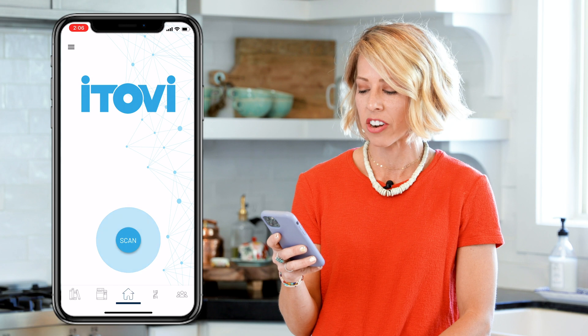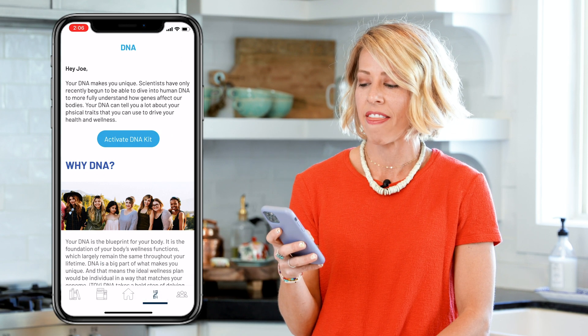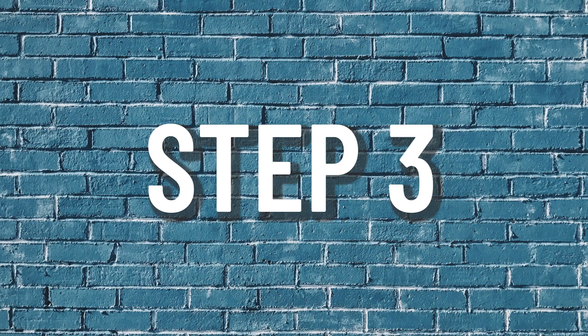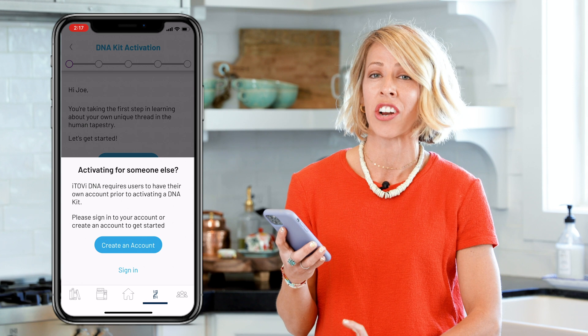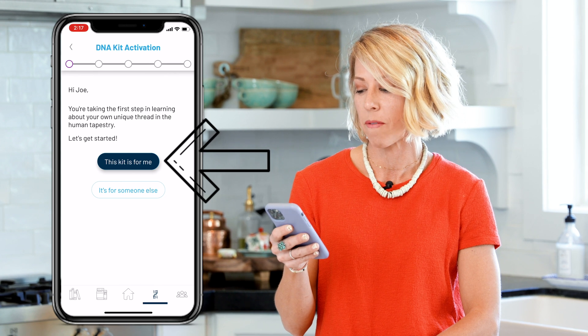So I'm going to go down here to the DNA icon at the bottom, press that, and then I'm going to go to activate DNA kit. Step three, it asks if this kit is for me or if it's for somebody else. If it's for somebody else, make sure that you register an account for them. However, this kit is for me, so I will press 'this kit is for me.'